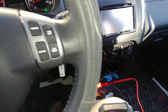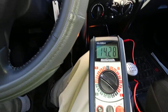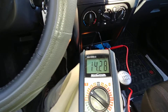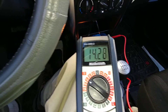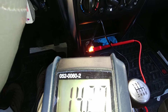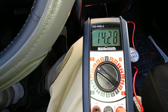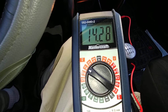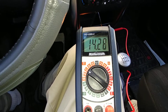Everything is off in the vehicle — e-brake is pulled up, neutral, radio is off, heater, everything is off. The e-brake is pulled up so the running lights aren't on. Now it shows 14 volts. I have a little 12-volt accessory adapter with two posts, and I've got my multimeter set on the 20-volt DC setting. As we can see, 14.28 volts.